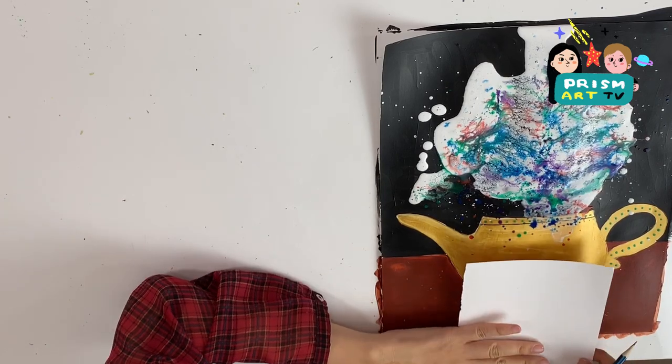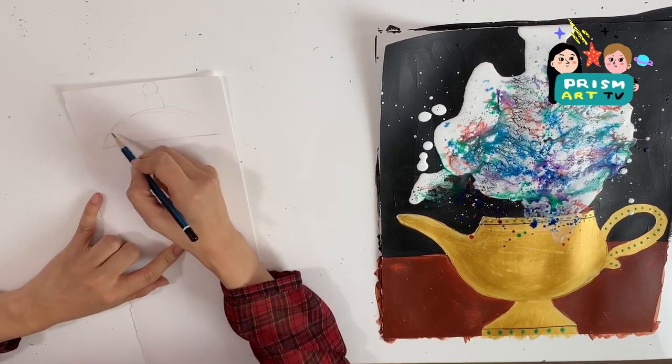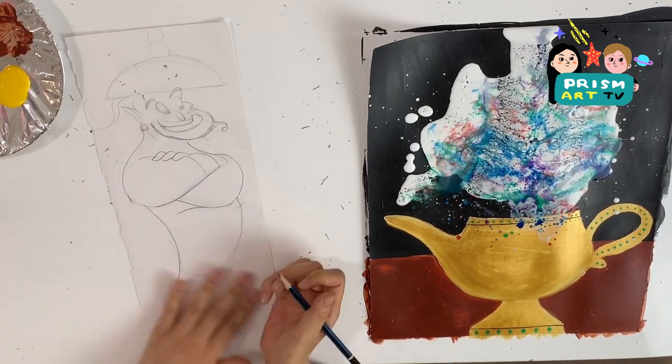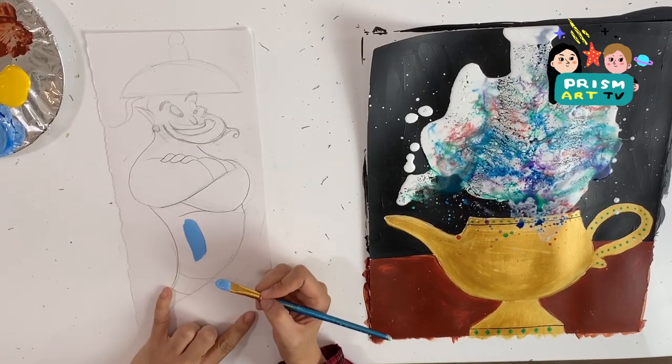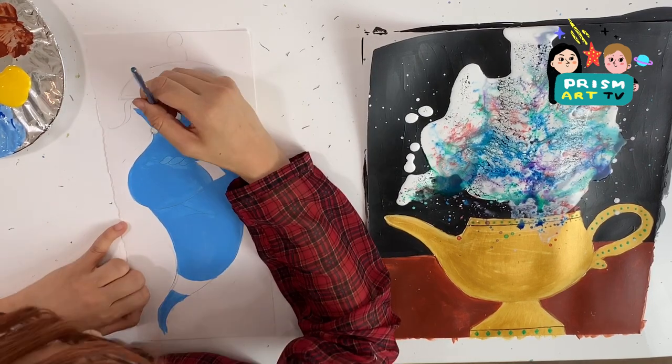Now while we wait for the paint to dry, let's sketch out the genie on another piece of paper. Make sure genie is not bigger than the lid of the lamp so genie can come out eventually. Let's attach the lid on top of genie's head and once the sketch is ready, paint him as well.